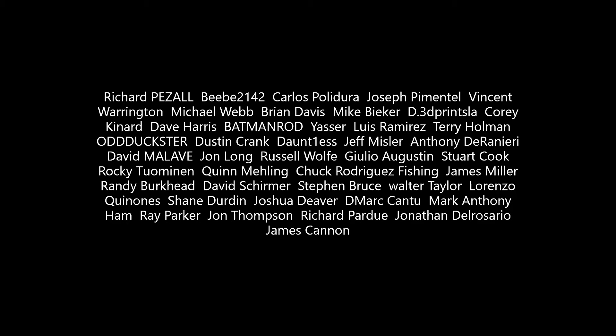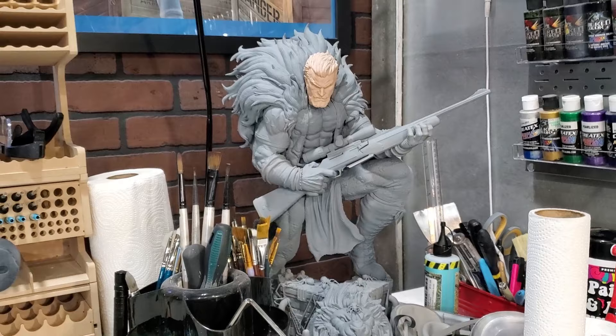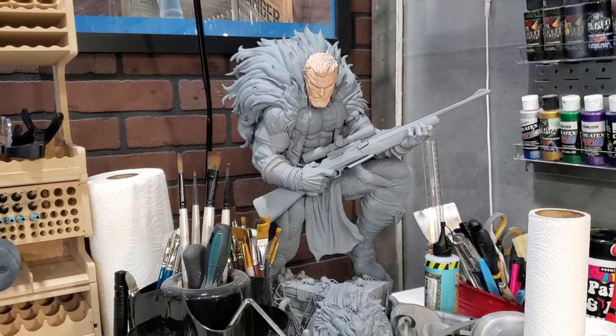Until the next video everybody, stay safe out there. Get out and create something — print, paint, repeat. And I don't know how many of you caught this, but there's Craven lurking in the background with a shotgun. Ooh, that's pretty brutal.